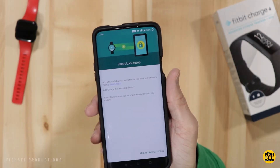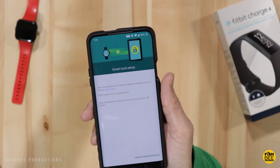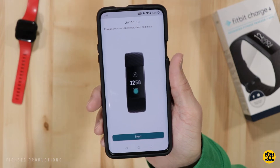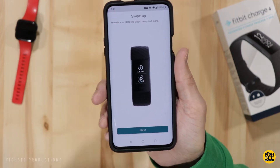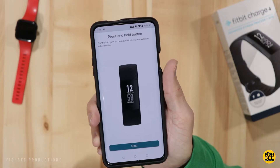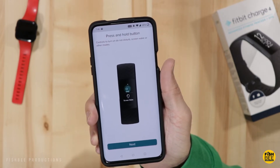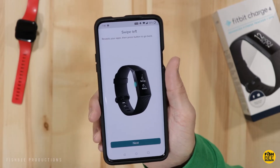You'll probably want to add it as a trusted device so it connects automatically, if you're using Android. Swiping up reveals your stats like steps and sleep. Pressing the side button takes you back to the previous screen. Swiping down shows your latest texts or calls. Press and hold the button for Do Not Disturb, Screen Wake, or other modes. Swiping left shows your apps.